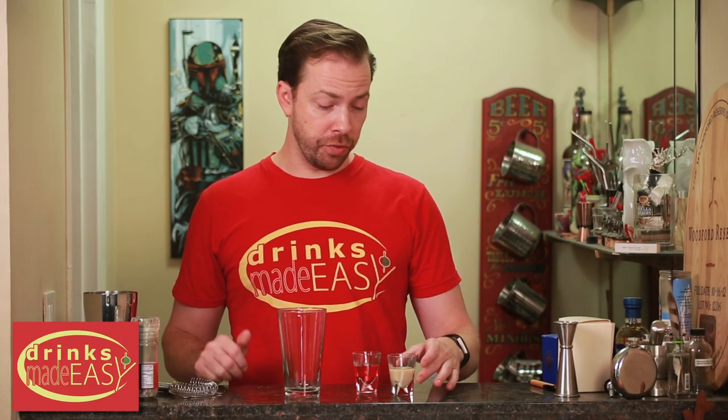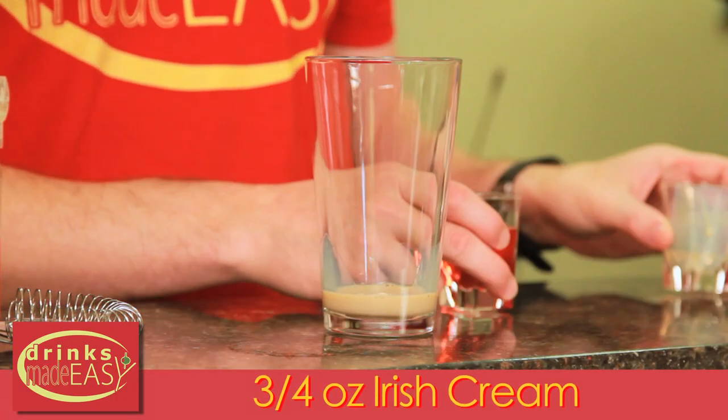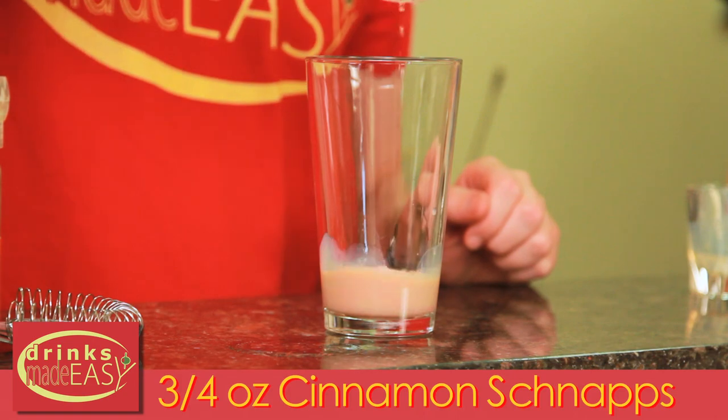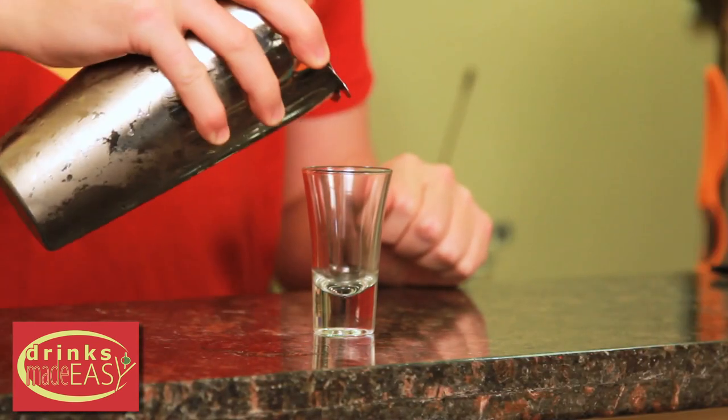To build a cinnamon roll shot you're just gonna do three-quarters of an ounce of Irish cream of your choice and three-quarters of an ounce of cinnamon schnapps. Cap that off into a shaker tin full of ice and give it a quick shake. Straight into a shot glass.